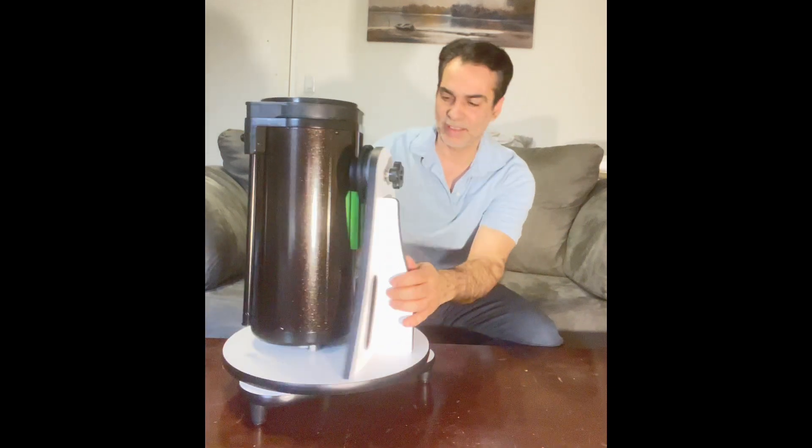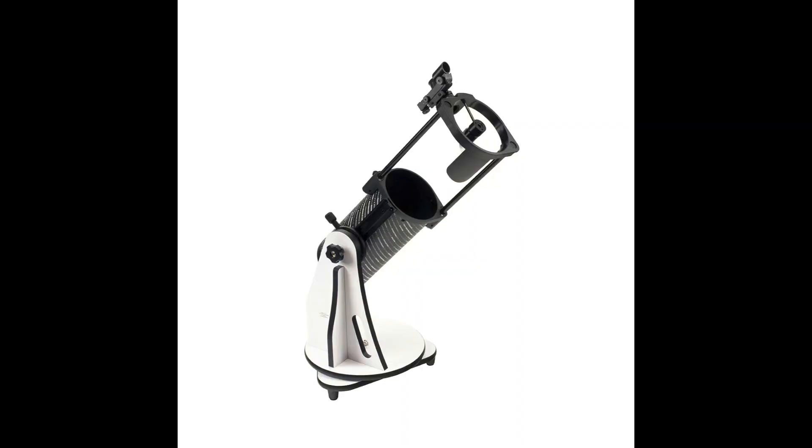We have it out of the box. Before we start, let's talk about something. In 2019, I also did a review of the Skywatcher Heritage 130. I know what some of you might say - I didn't give it that great of a rating. I gave it kind of like so-so. I just want to spend less than two minutes on this. I think this 150 is a great buy. However, I did not think the 130 was a great buy.